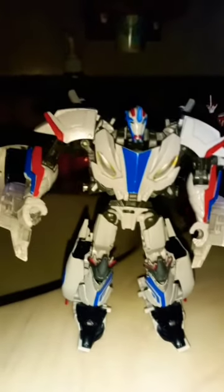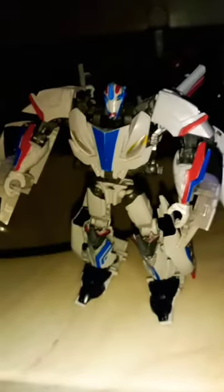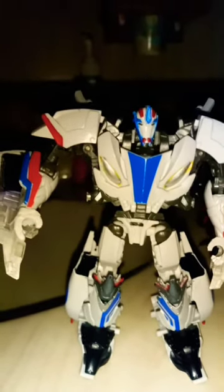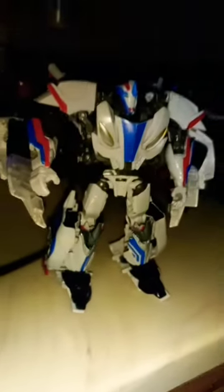Hey, what's up everybody, Sabatron Customs here. Just wanted to show y'all a work in progress — my Transformers Prime Beast Hunters Smokescreen. I have a lot of work to do for this one. I'm still waiting on my white paint that's supposed to be in the mail coming soon, and he's gonna look great.